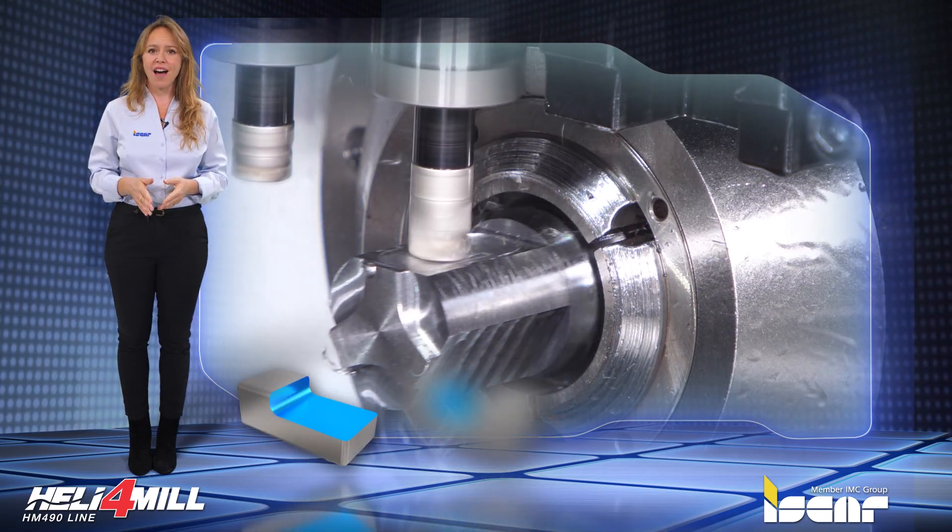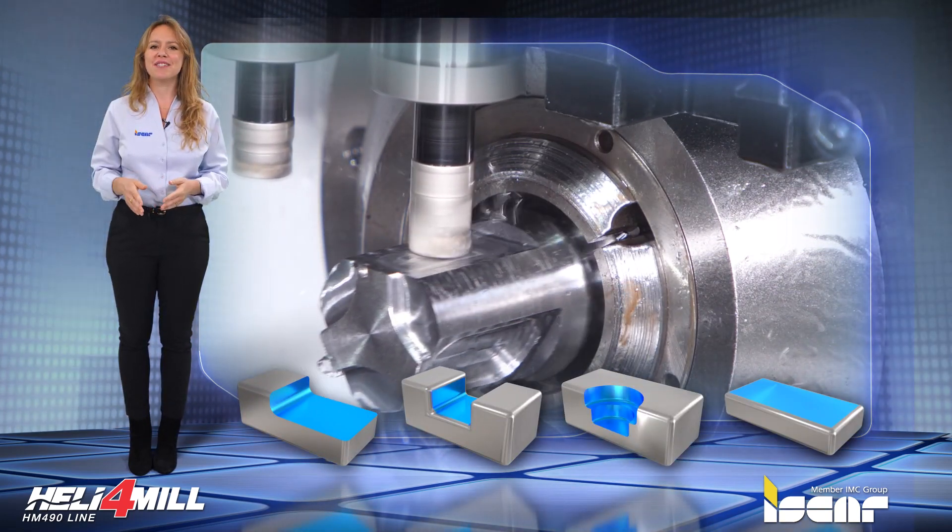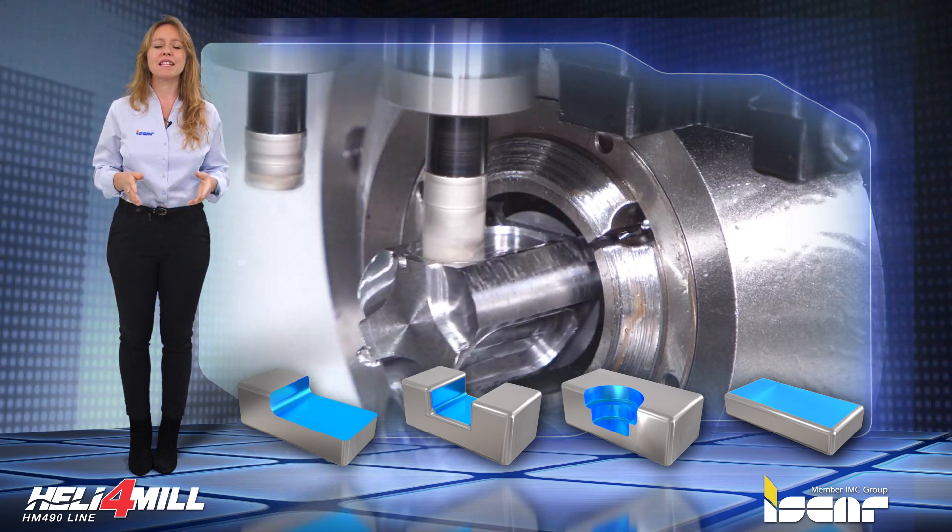Operations include milling shoulders, slots, side plunging, plain and 3D surfaces, and manufacturing small size parts.